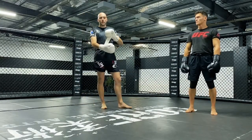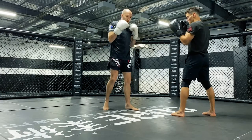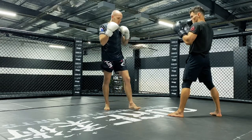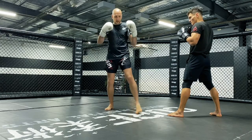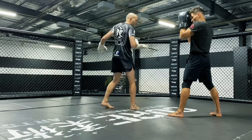The next technique we're looking at is the spinning back fist. We're squared up with our partner and the first spinning back fist technique we'll look at uses our rear hand. We use the rear hand for this technique because it has the shortest distance to travel. By the time I turn my shoulders, the back fist only needs to move 180 degrees, versus the lead hand which would have to go much further around.